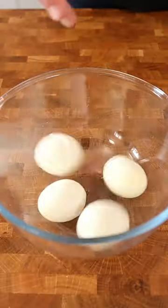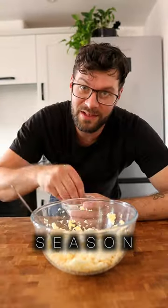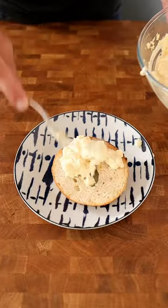Peel the eggs and break them up with a fork. Add in 200 grams of mayonnaise and 15 grams of Dijon mustard. Season to taste with salt and pepper. Mix everything together. Serve and enjoy your eggs.